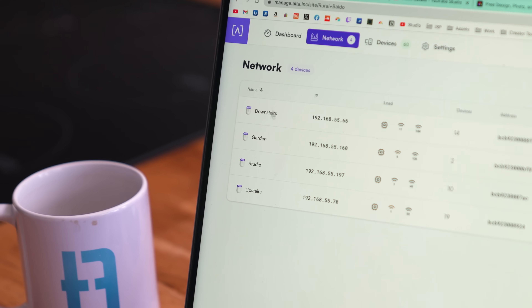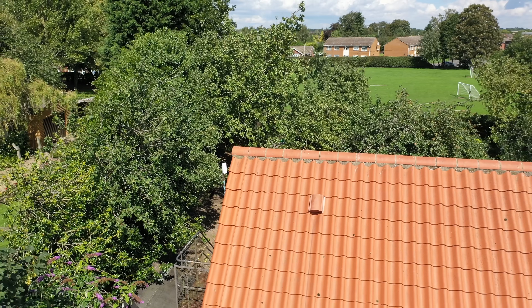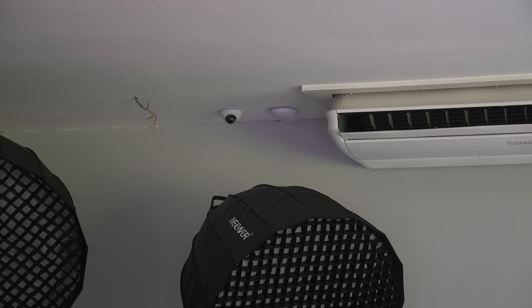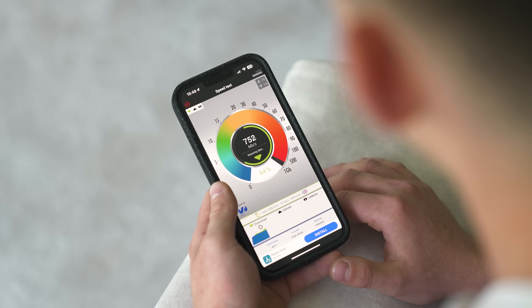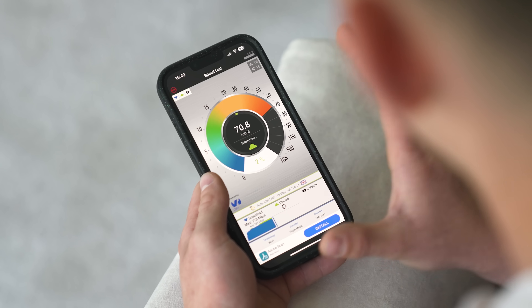On the ceiling in the studio we've got a Ubiquiti G4 dome camera next to an Alta 6 Pro access point — they're really good due to the management software, with real-time insights and really good performance. Bear in mind this is coming over the 60 gigahertz link from the house into the switch, down to this access point. We'll do a speed test on the phone here as this will be the worst speed we can possibly get. Just absolutely bonkers — I'm super happy with the performance of the Wi-Fi access points and the 60 gigahertz link.